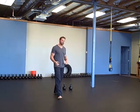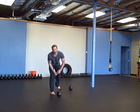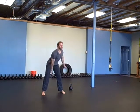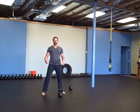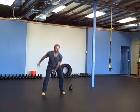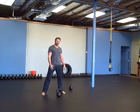The Tabata exercises are swings, high pulls, and snatches. The first 20 seconds is going to be swings with your right hand, then you rest for 10 seconds, then swing with your left hand. So 20 seconds on for swings, then 10 seconds rest, then 20 seconds on for the other side. Then 10 seconds rest and 20 seconds of high pulls.